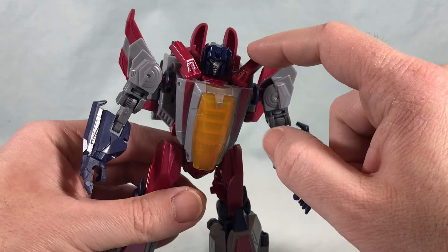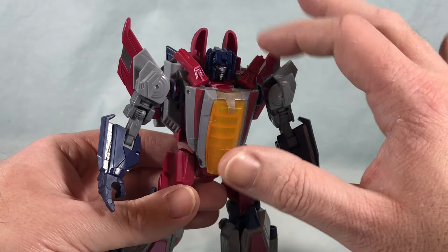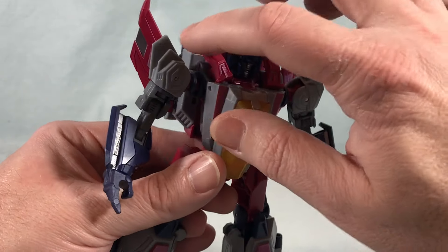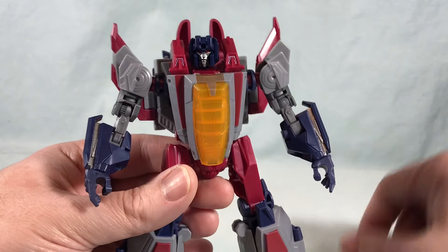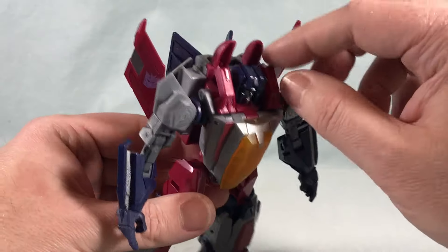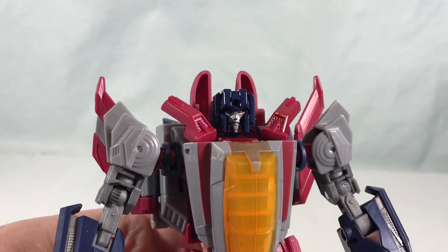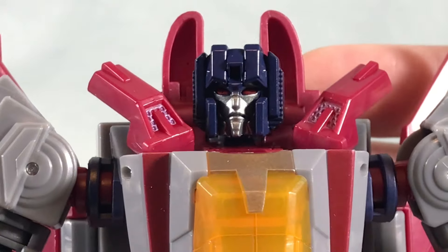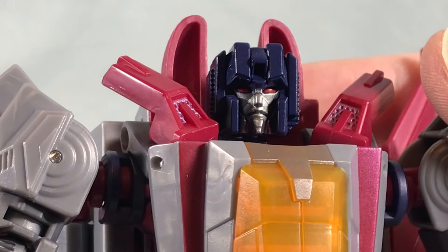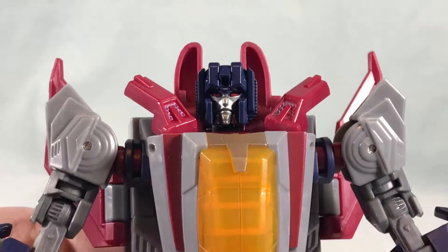You have these two little pieces on the shoulder pad areas — these are kind of weird. They actually come separate in the box and you have to snap them on yourself. You're supposed to wing them out to the side for robot mode and click them in for transformation, but if you like the look of them folded in better, you can absolutely leave them like that. The head sculpt though — I really, really like the head sculpt. You have that navy blue plastic for the head, the eyes are painted very nicely, and the silver for the face. Everything about the head sculpt I like a lot.